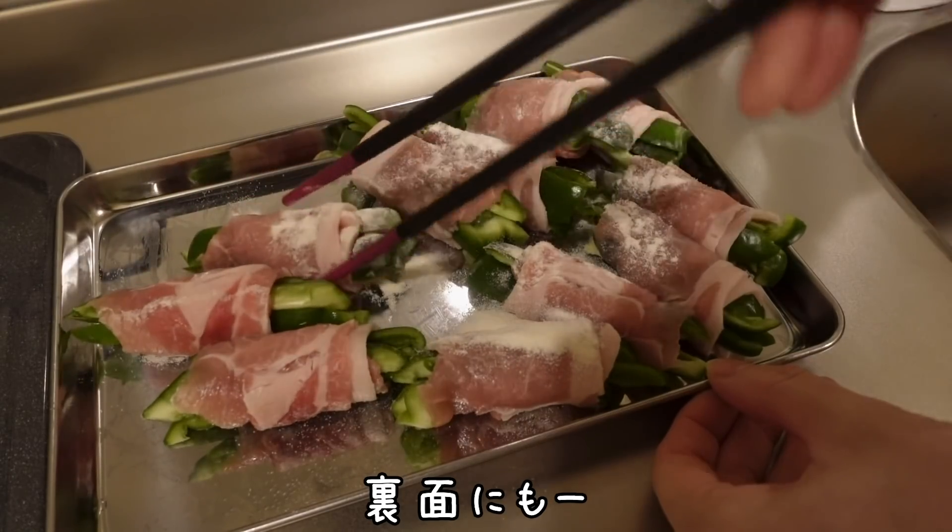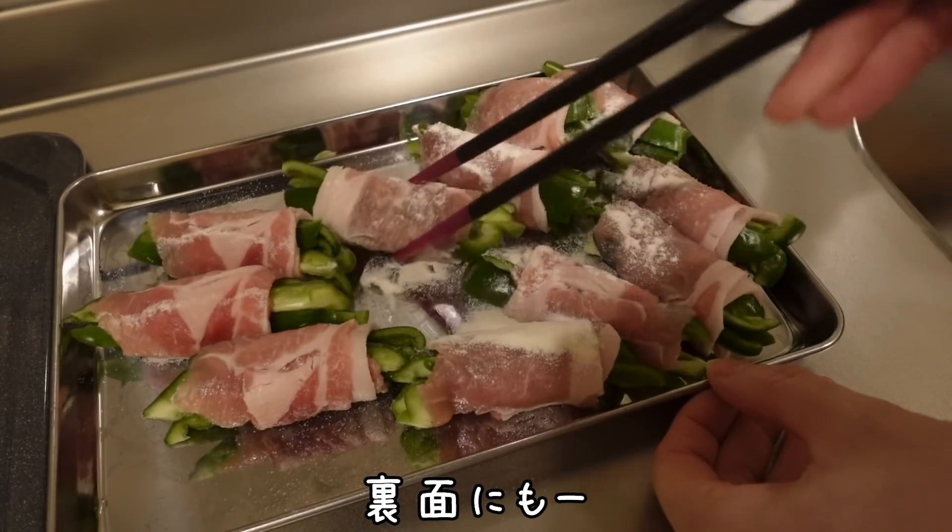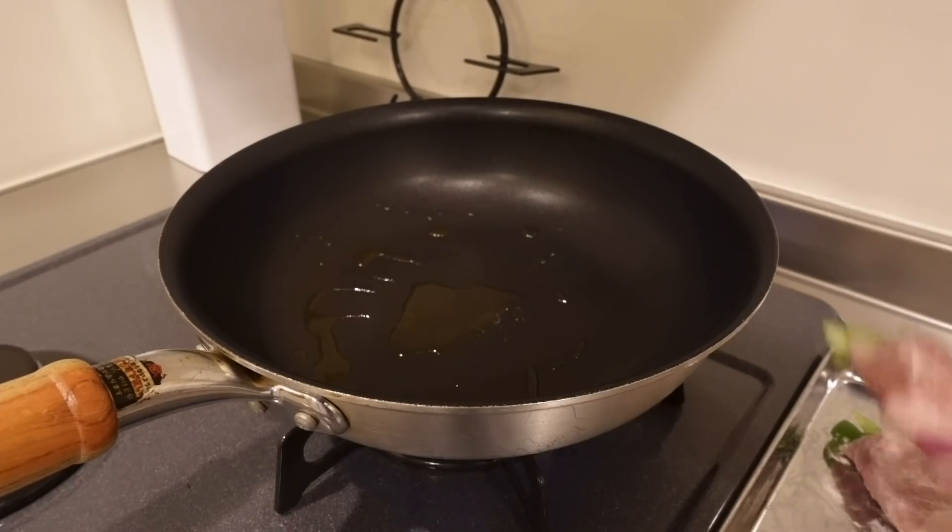This is good! I hope the ingredients are good!